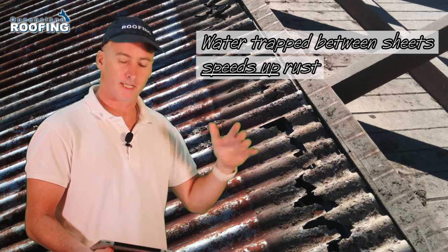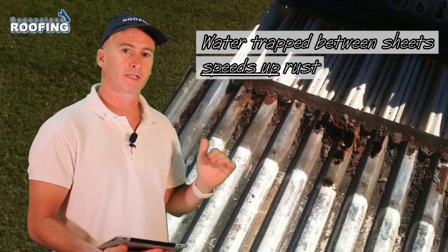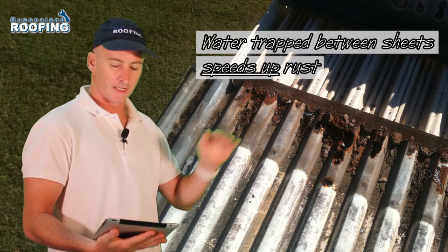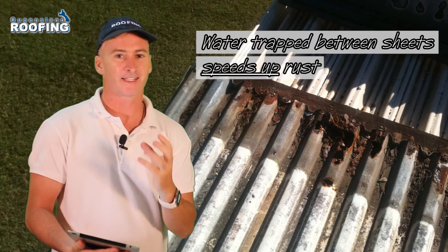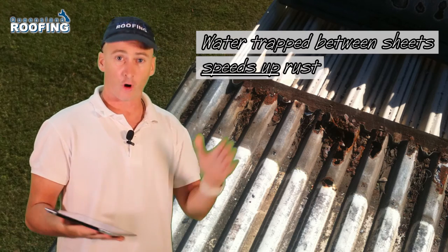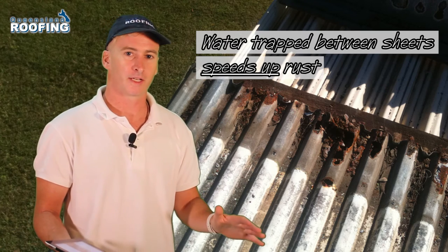You have to pull up the sheet to see it. The next shot is a similar situation — we've pulled up the flashing, and you can see the rust that's occurring underneath. When standing on this roof and looking at it before we pulled up this flashing, you could see no rust.